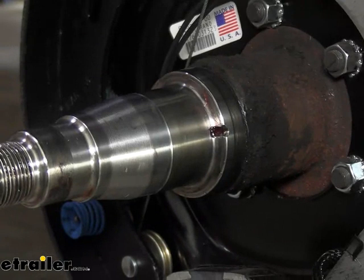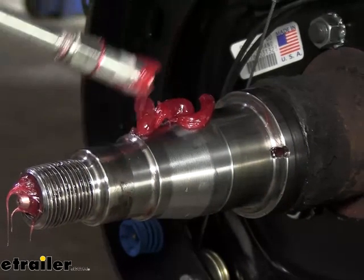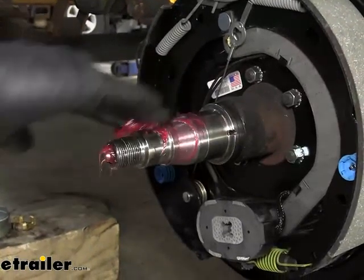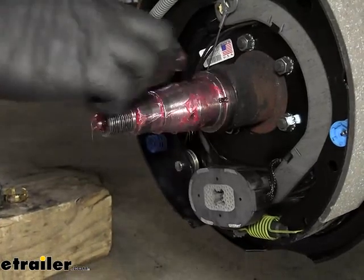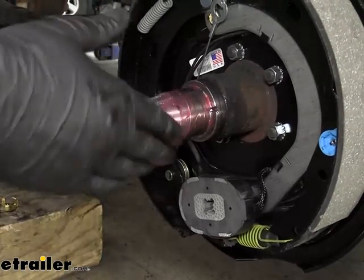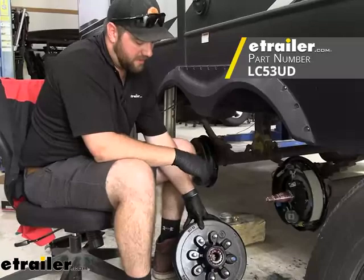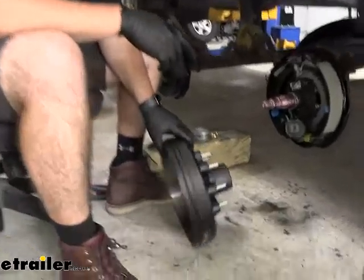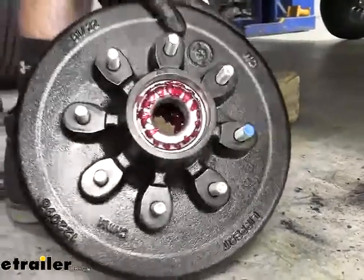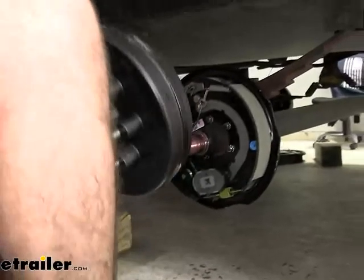We'll get some grease put on our spindle itself, because you do not want to put on your new drums when they're dry. We'll just rub this around and make sure to get a little bit on this upper ring, because that's where our seal is going to go and it helps get your seal in place. Now if you end up having to get new drums for your setup, I highly recommend these Lippert drums. What I really like about them is they come with the seal already pressed into the back, the inner bearing is already packed, and the outer bearing is already packed and everything is pre-greased. So all you have to do is take it and slide it up into place.